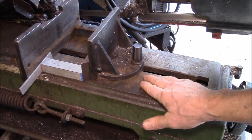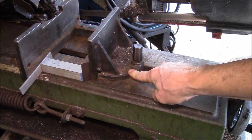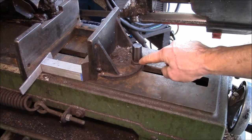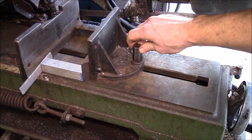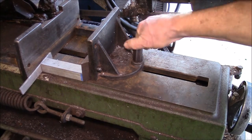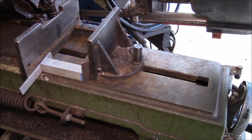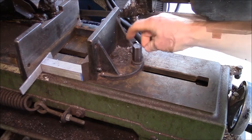Good afternoon YouTube, working on the 7x12 horizontal bandsaw again today. Got a couple of problems here with the movable jaw on the saw vise. One is this clamp bolt that can hold the jaw at a particular angle — I can just spin that thing around. The threads in the moving part down there thread into that cast iron piece and they are pretty much stripped out, so I need to pull that out and put in a helicoil.